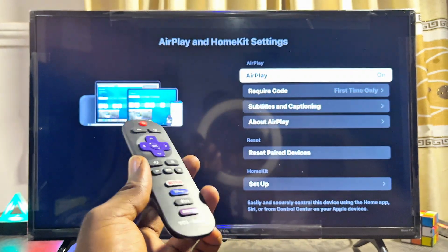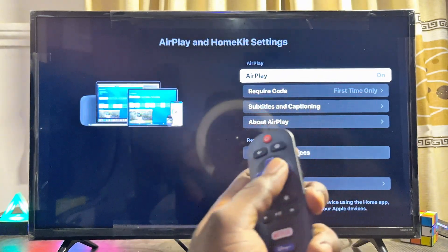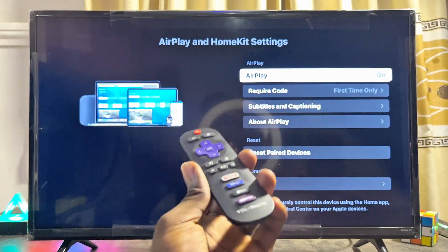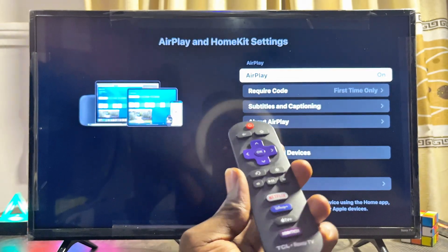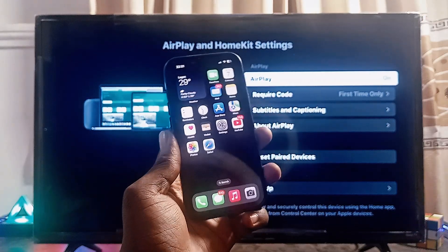First things first, to use AirPlay you want to make sure that AirPlay at the top is turned on — make sure it is not turned off. Once this is done, you can connect any iOS device to your TCL Roku TV, as long as both are connected to the same Wi-Fi network.